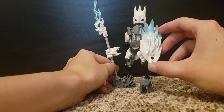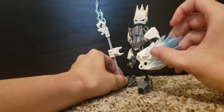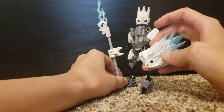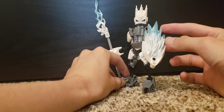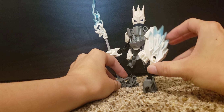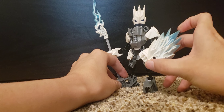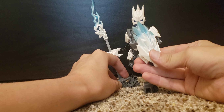His shield can kind of rotate because of just the way that I attached it. So you could either have it as a shield or you can have it as like an effect part of some sort of super powerful element laced punch.